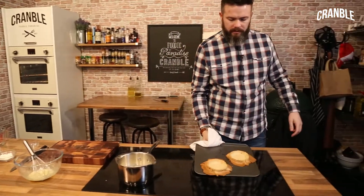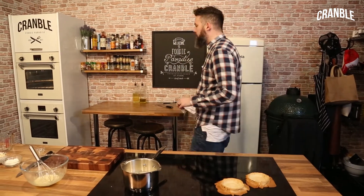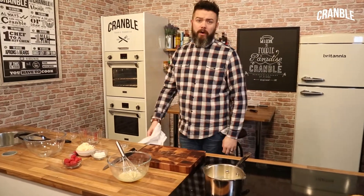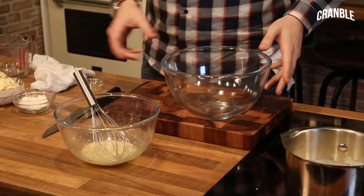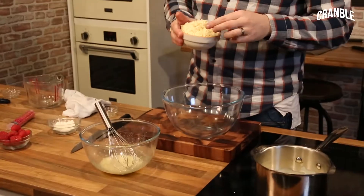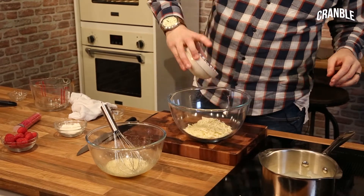We'll just let the tart cases cool down. You can find a recipe on crumble.com showing you how to work with sweet pastry and how to blind bake. I've got 200g of white chocolate here — it comes in a block and I've just shredded it down so it melts a bit quicker. That goes into a big bowl.